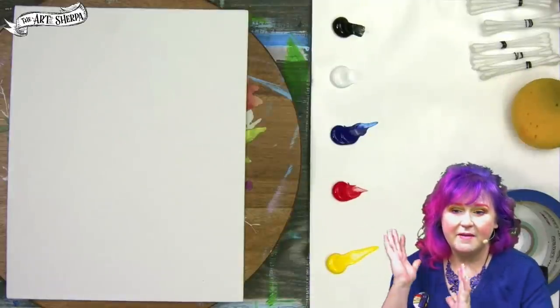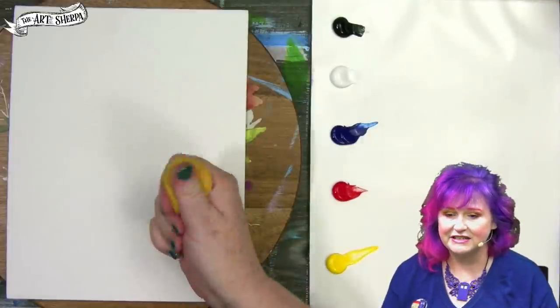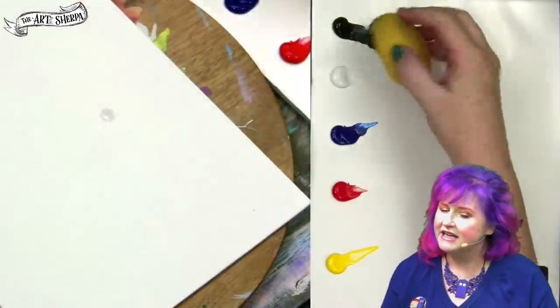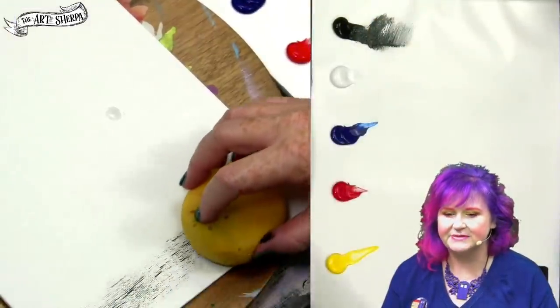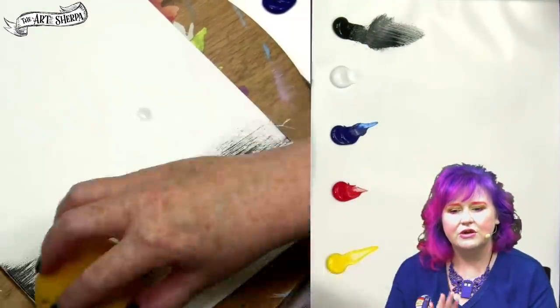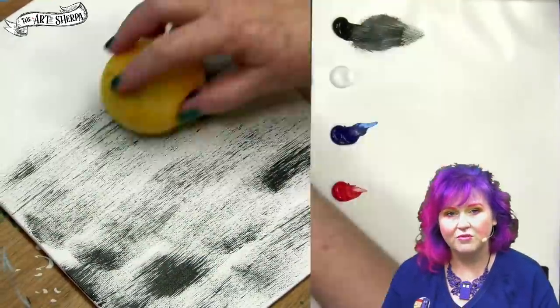I am painting on a 9 by 12 canvas. I am taking up my cool materials — check the description if you want to know exactly what they are. I'm starting with a damp sponge, not a wet sponge. This is a damp sponge and I am using a dry brushing sponge method. Notice that I pull the sponge across the canvas from right to left.